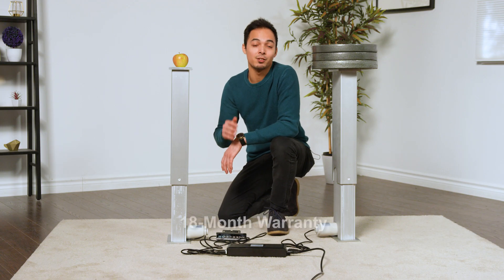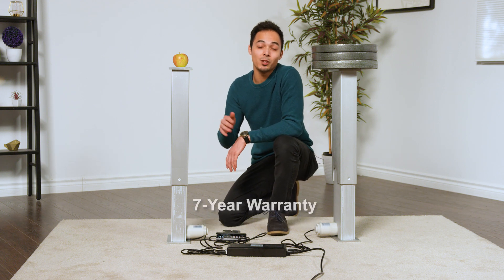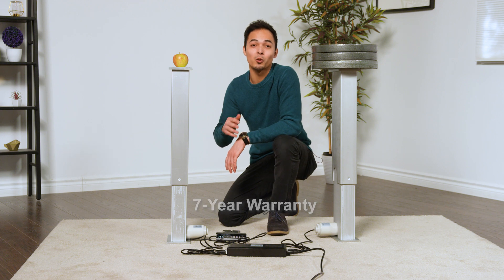All of our linear actuators have an 18-month warranty and our lifting columns a 7-year warranty. If either becomes defective during their warranty period, we'll repair or replace the product and ship it back to you free of charge.